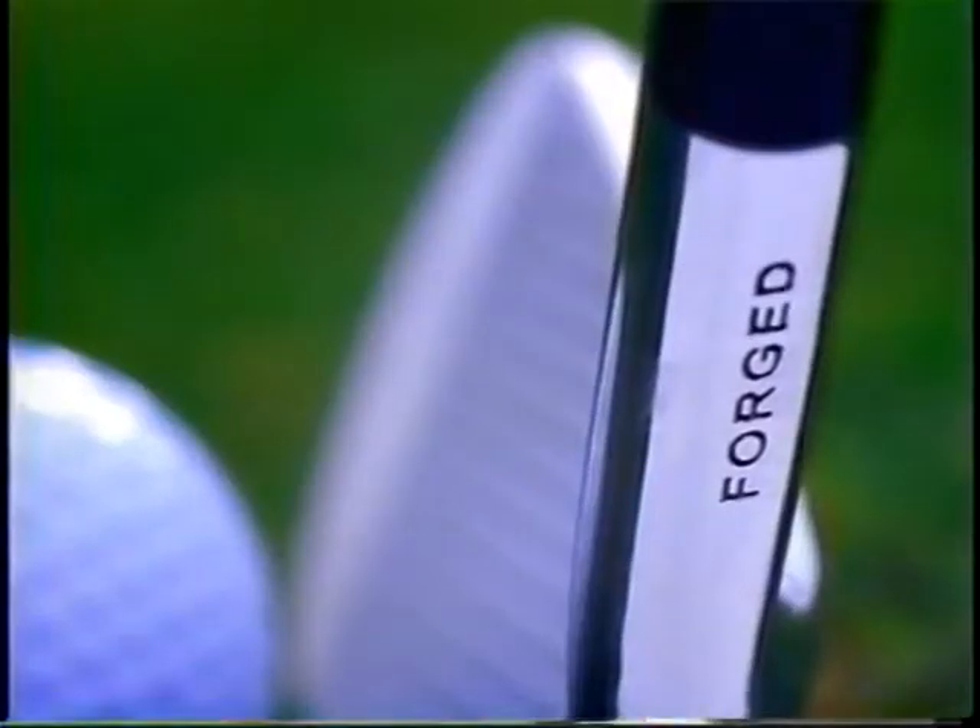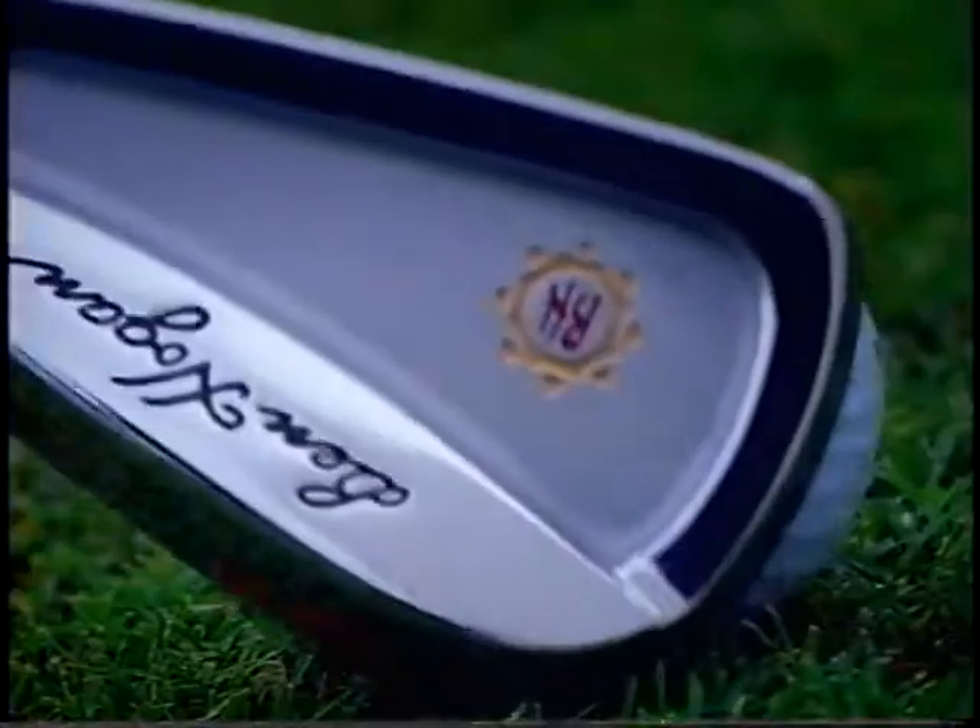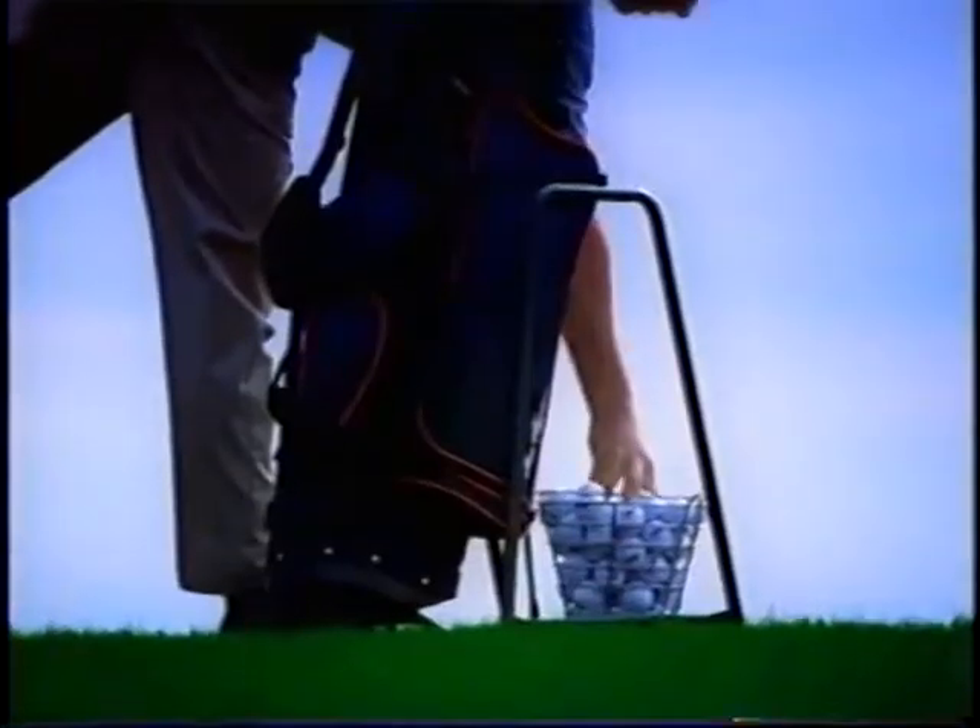Apex Plus Irons from Ben Hogan, forged for soft feel, perimeter weighted for solid shots. So whatever your handicap, you'll experience the sound and feel of hitting a perfect shot, shot after shot.